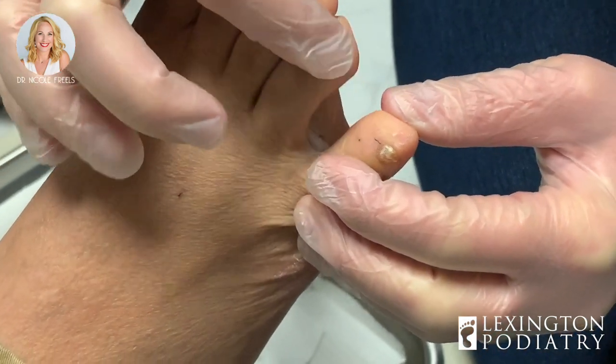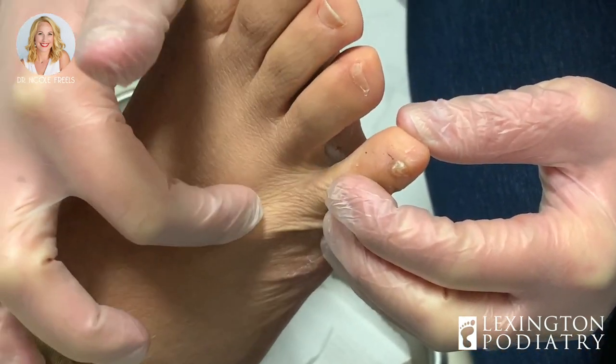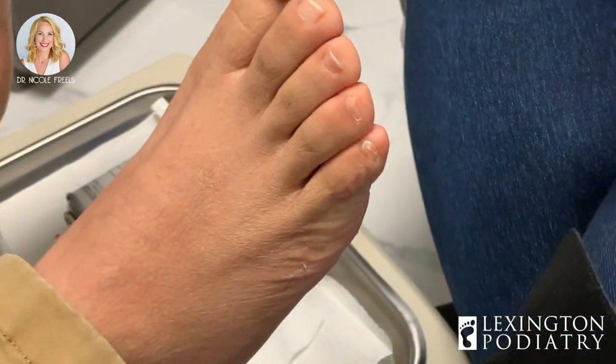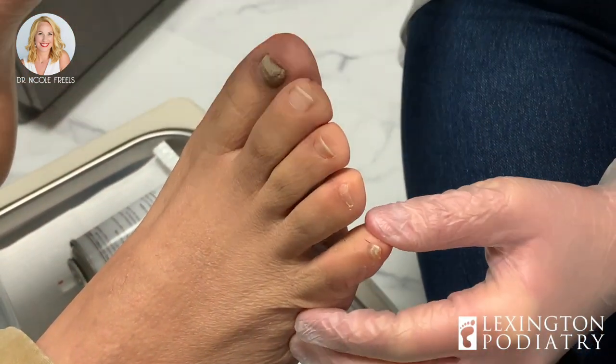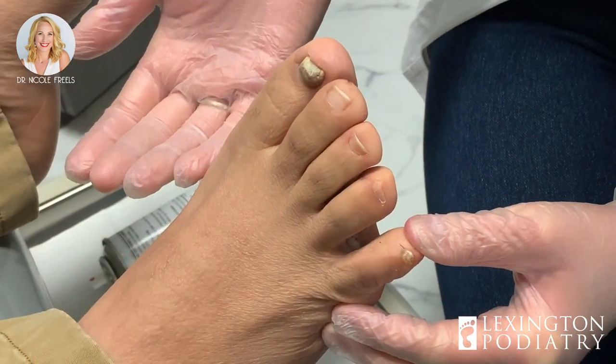I even had to, one time, go in and make an incision and drain out all the infection between two toes. It was a large amount of fluid and pus that came out. So you're looking at recovering from a surgery like that just from something as simple as this.